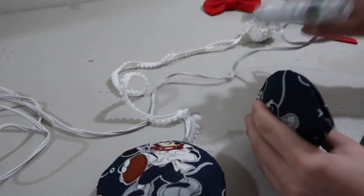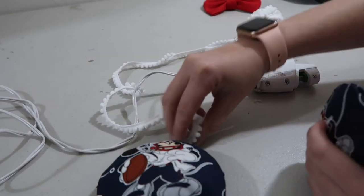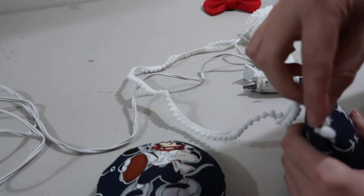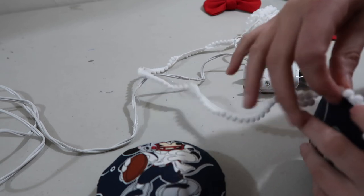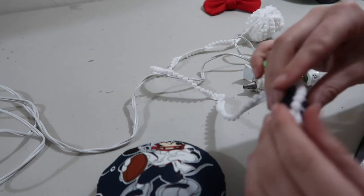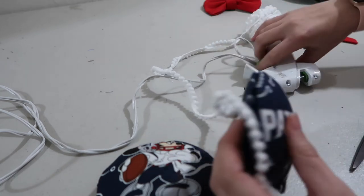Now I'm going to take our two ears and add the trim. All I'm going to do is go around the outside and put glue where the two pieces of the ear come together, then add this fluffy white pom-pom trim. I really like adding this trim to ears — I love the way the pom-pom trim looks. I'm just going around and adding it all the way around.